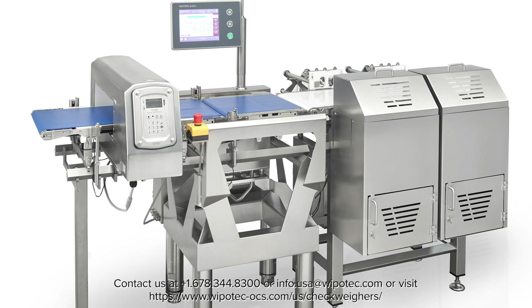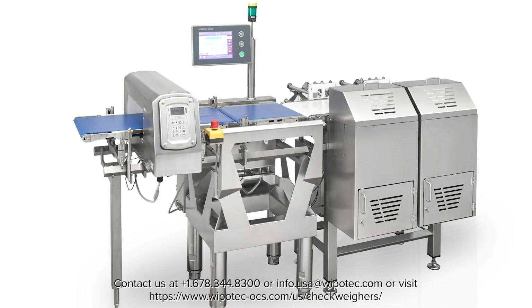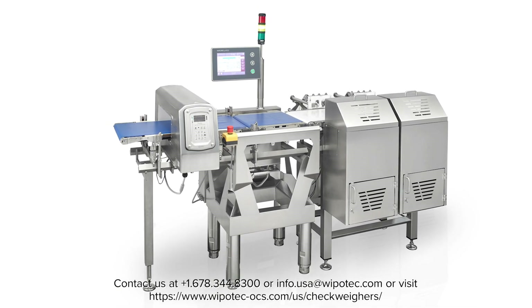We hope this short video is useful in helping you understand the features and capabilities of the HCM WD-MDI checkweigher from Wuppetech OCS.